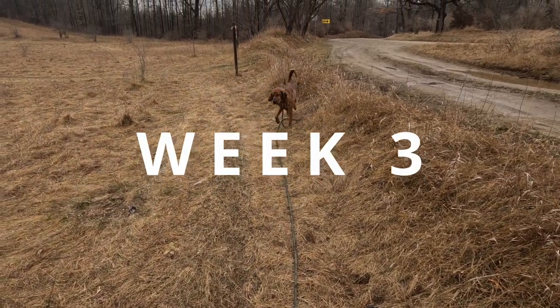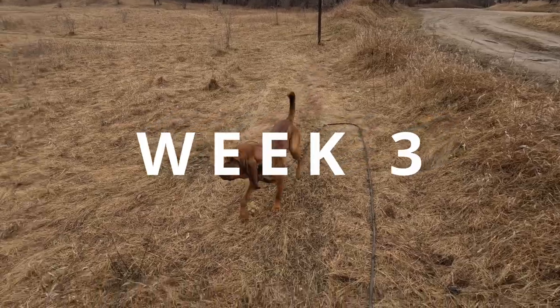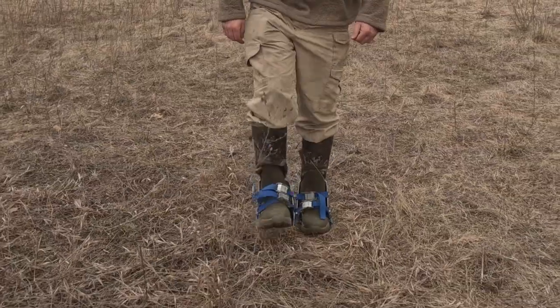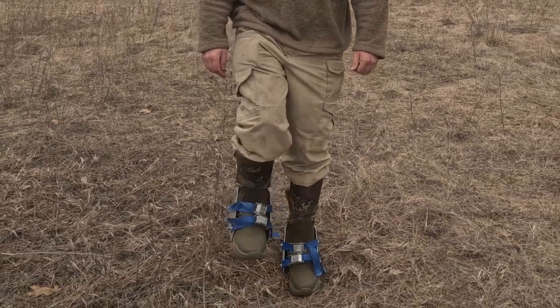Welcome to week three in our training series. This week we're going to focus on reading your dog and getting away from those line drags by laying some more realistic style tracks. I'm Tracker Mike with Michigan Deer Track and Hounds and let's get down to business.